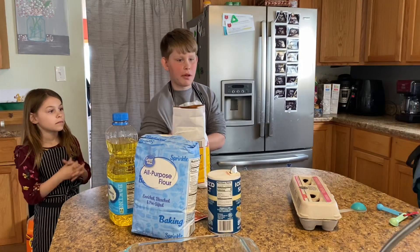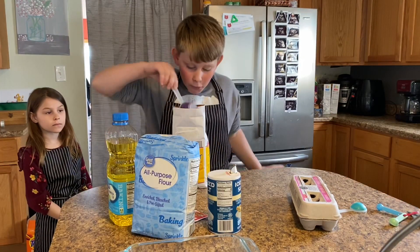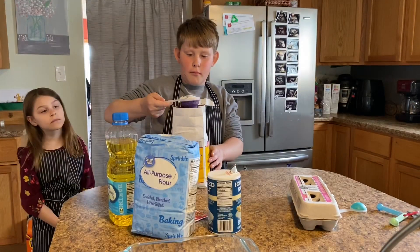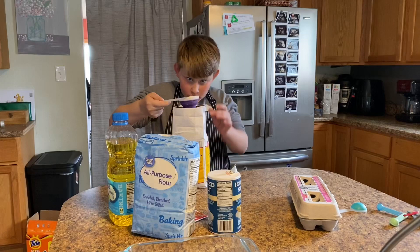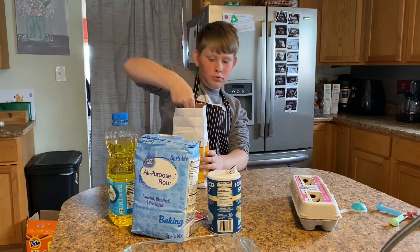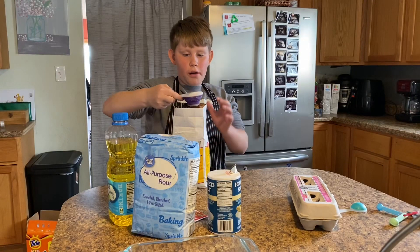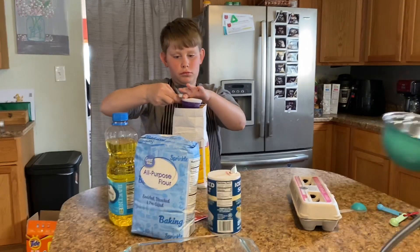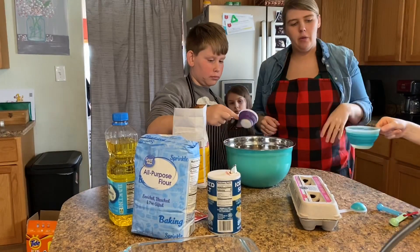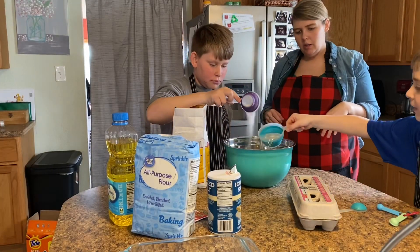We should probably get a bowl because what are we going to put all these ingredients in? Okay, get the sugar in there. The water's really hot — man down! That was loud. Alright Conley, come over here, go ahead, put in your one cup of warm water and one cup of sugar.